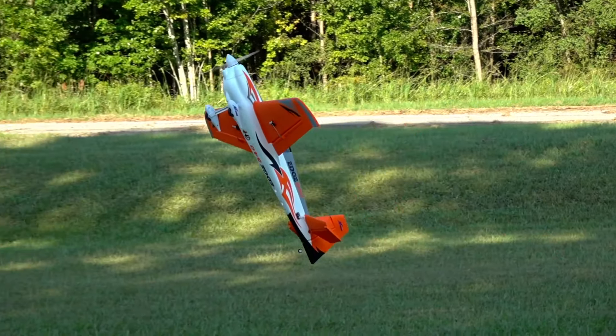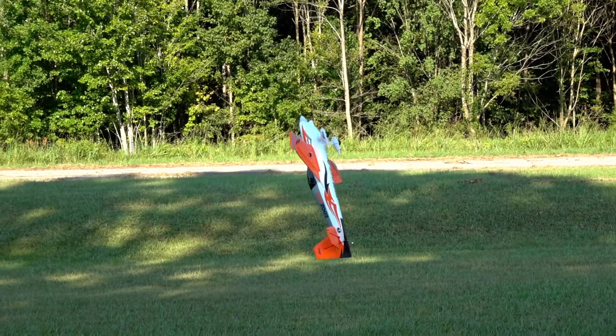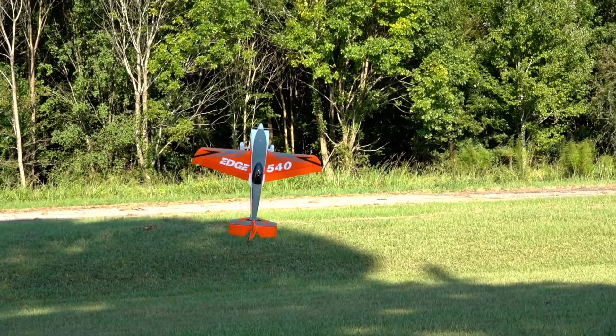We have a little bit of a headwind right now, so we're going to hover it real quick, just to kind of show you what that looks like. As you see, the plane just kind of floats with the wind.